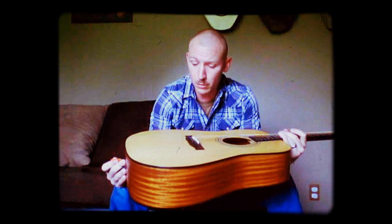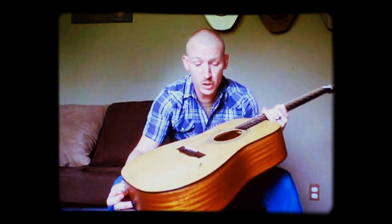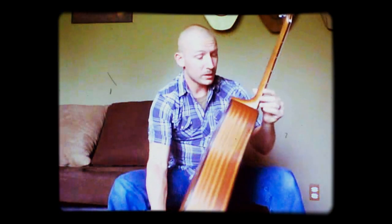It's not a bad little low-end guitar. On this one particularly, there's no signs of major wear. There's no dents, nicks, scratches, nothing like that. It's got a nice satin finish on it.